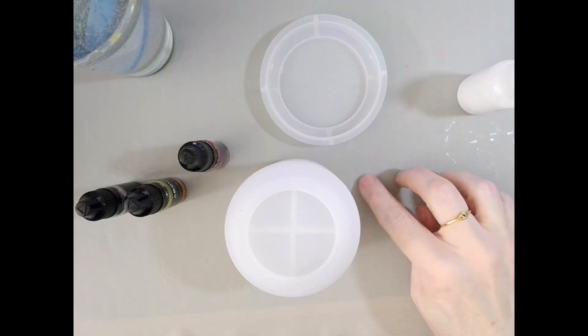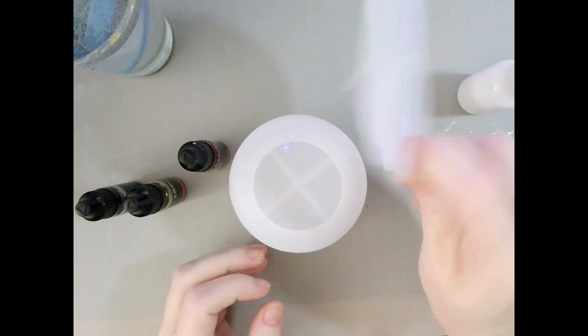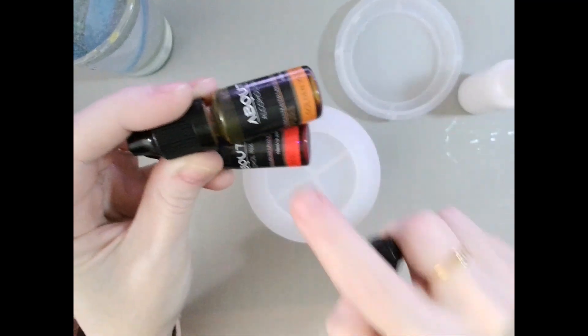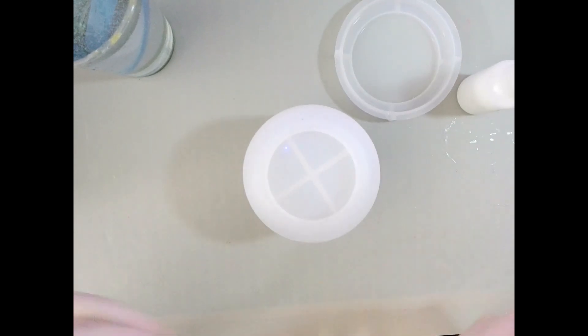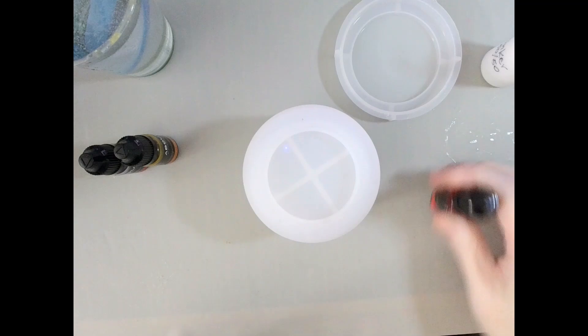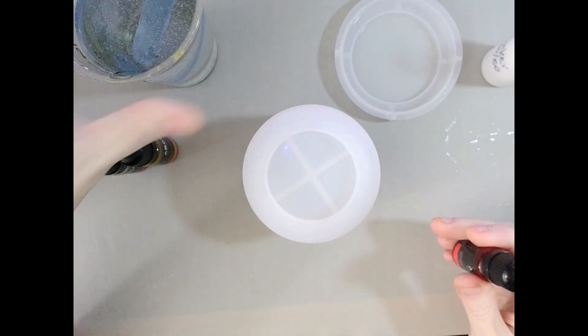Hey guys, welcome back! Today I have kind of an idea and I want to just see how it goes. This is one of my jar molds — my loaded jar mold with lid — and I'm going to try to do more of a marbled kind of thing. I'm using alcohol inks: bright red, red, and golden yellow. And then I have my white sinker over here.